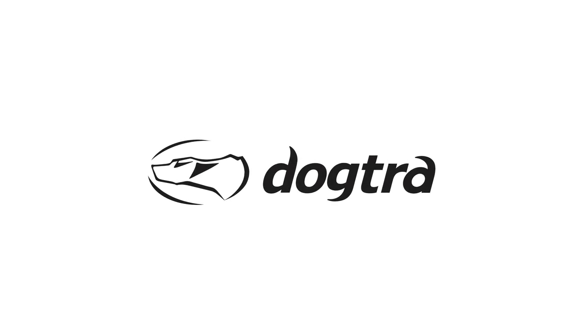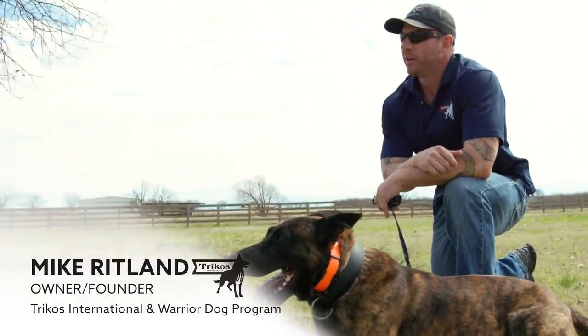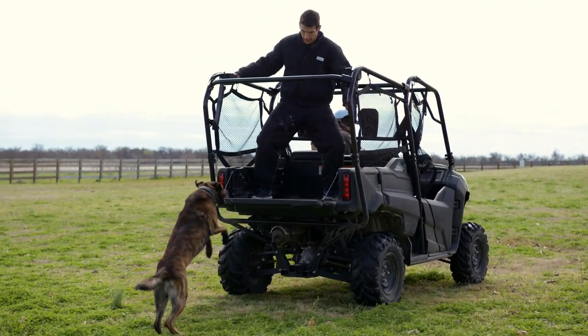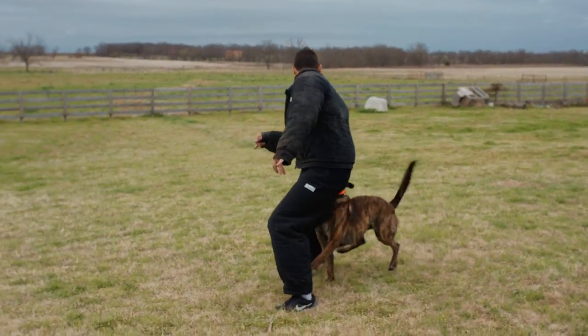Dogtra, the world's finest maker of e-collars for dogs, is proud to introduce Mike Ritland, former U.S. Navy SEAL, founder of Tricos International and the Warrior Dog Foundation. Mike's unique background and training expertise provide a powerful process to training canine dogs.